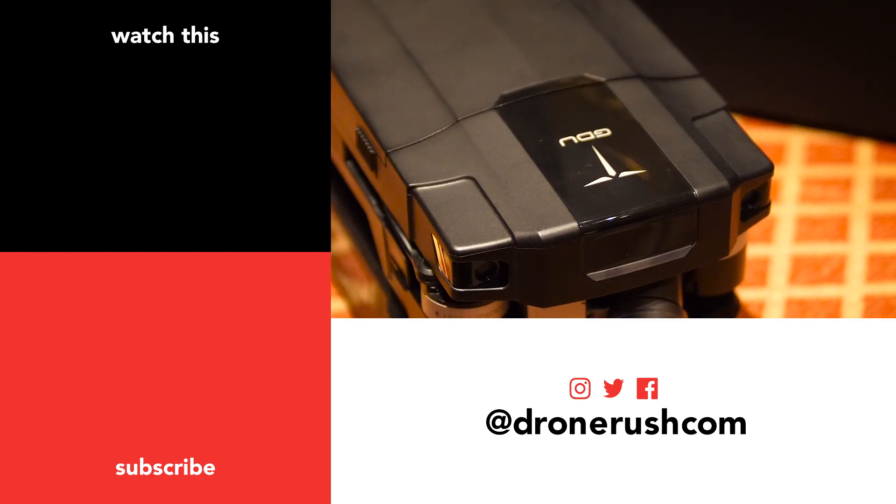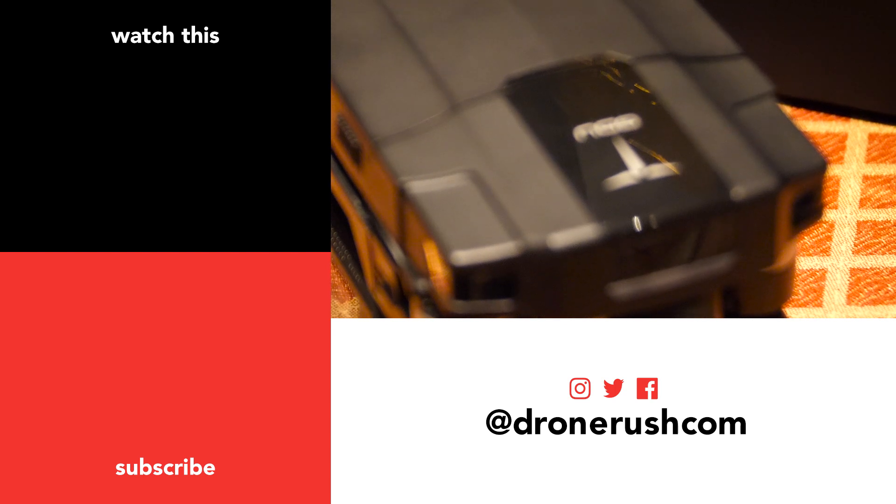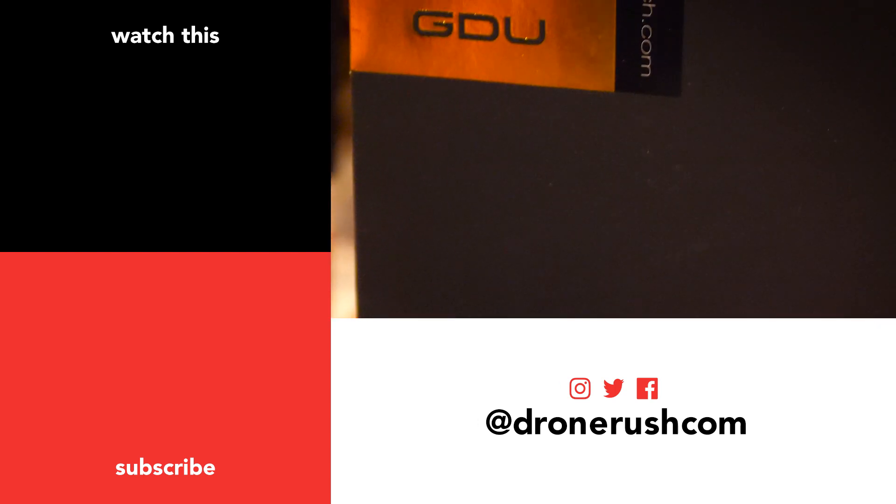Thanks for hanging out with us. Stay tuned for more coverage of InterDrone 2017, and of course, more coverage on all things that fly.